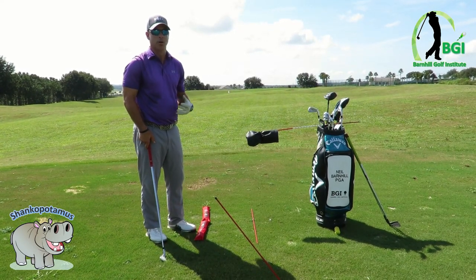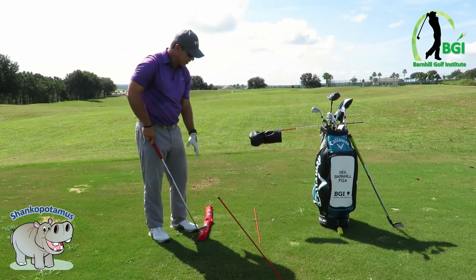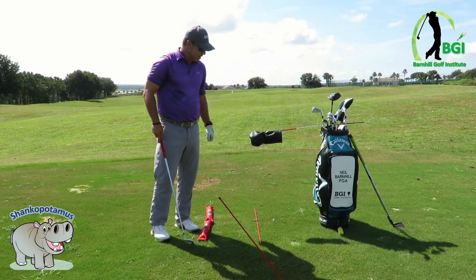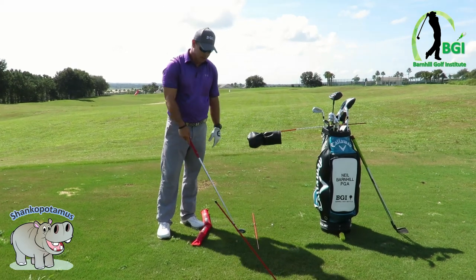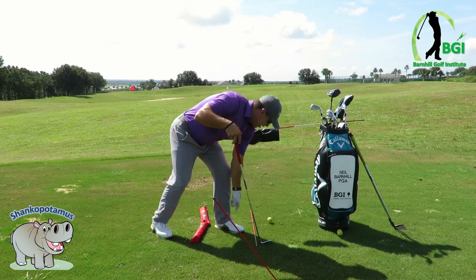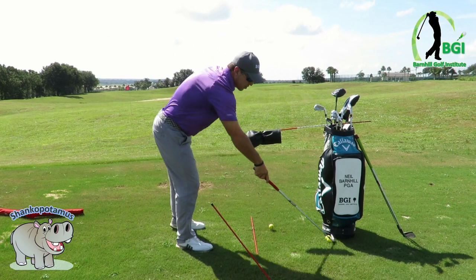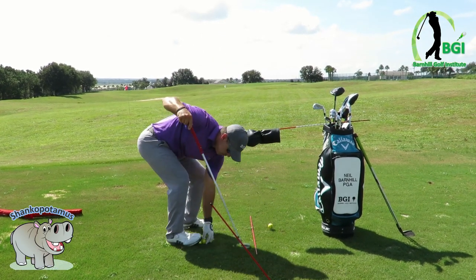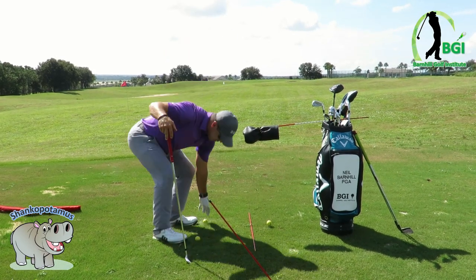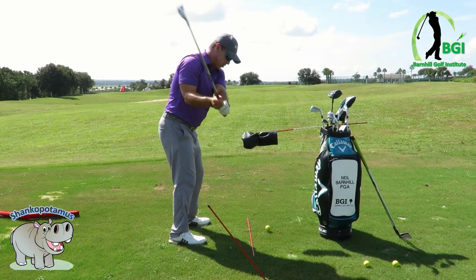Balance is a big issue — a lot of people dive into the ball and get on their toes with no balance whatsoever. If you don't have a balance rod, you can use two golf balls instead — place them right here, and that can also alleviate getting on your toes.